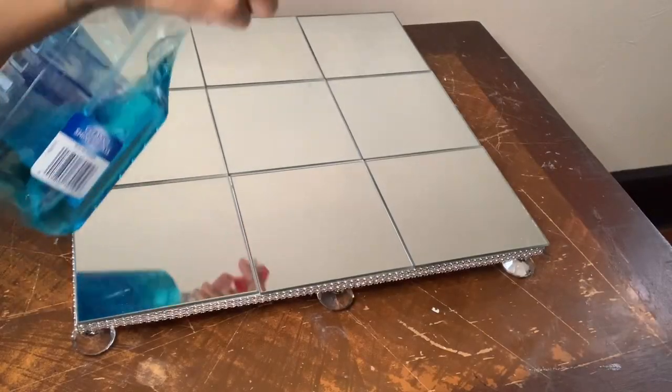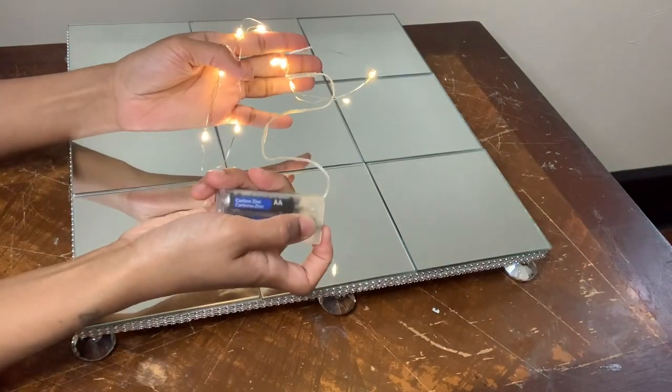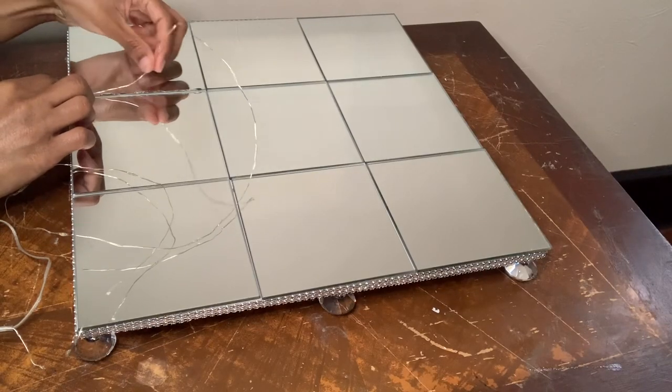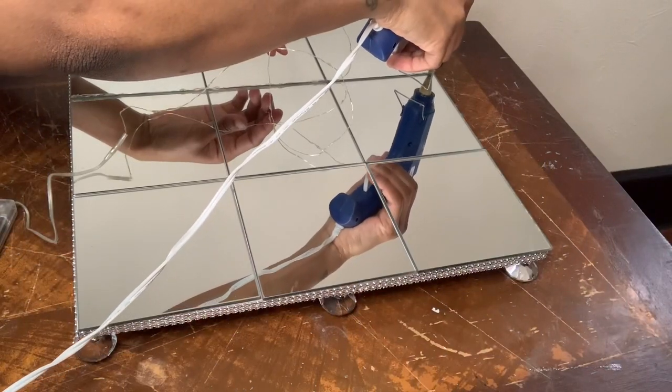I'm cleaning my mirrors off and next I'm using these LED lights that I already had on hand. I'm using these to add more definition to my tic-tac-toe board. If you are going to recreate this project, make sure that the lights are facing upwards.